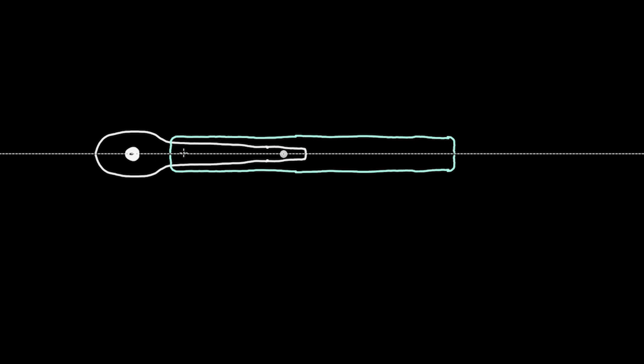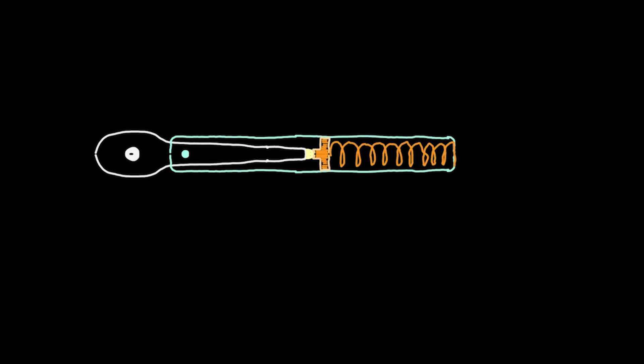The internals of a typical click type torque wrench look like this. You have the main socket attachment point, or the head of the wrench, and that's part of one long solid beam that extends well into the outer handle. The outer handle is basically just a metal cylinder that's attached to the head at a pivot point, which you can see on all click type torque wrenches. At the end of the inner beam is some type of mechanical clutch, and on the other side is a spring that applies compressive force to the clutch.